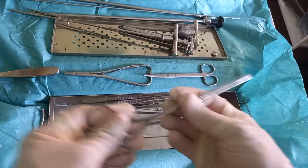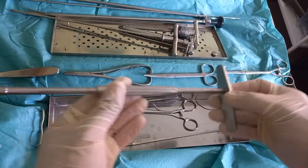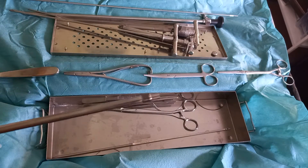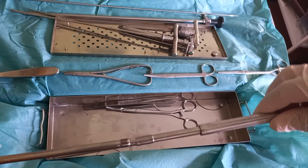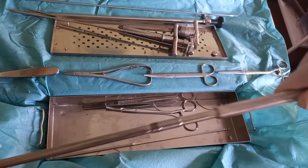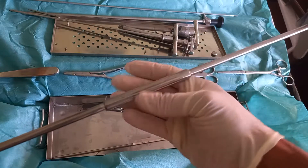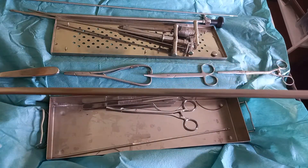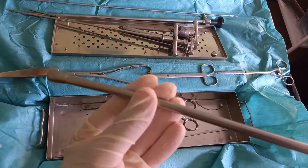Then comes the very specific tool for this method, which is the Christensen spreader and its lens. Each of the spreader and its lens consists of two parts to be screwed together to reach a final length of about 110 cm. The lens and the spreader are designed to be inserted one into another.